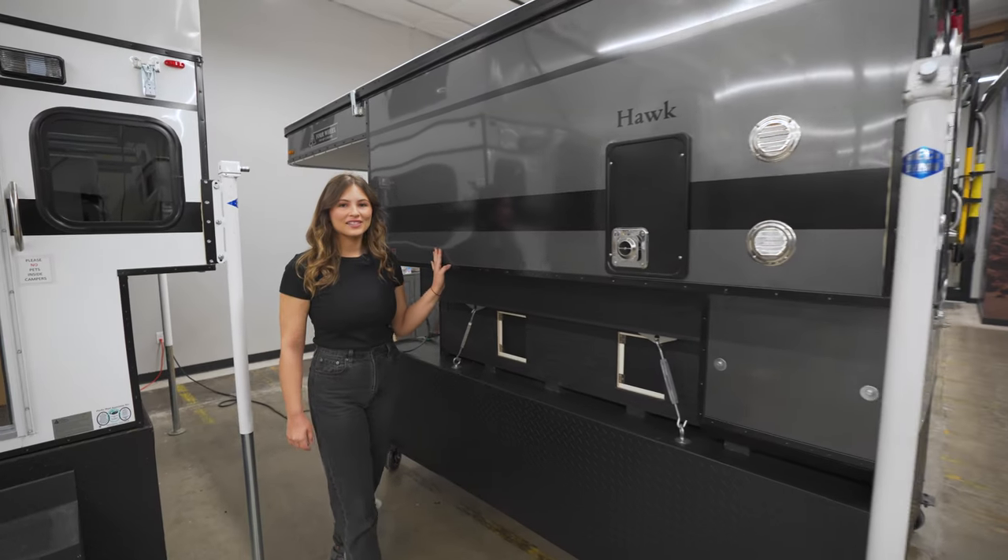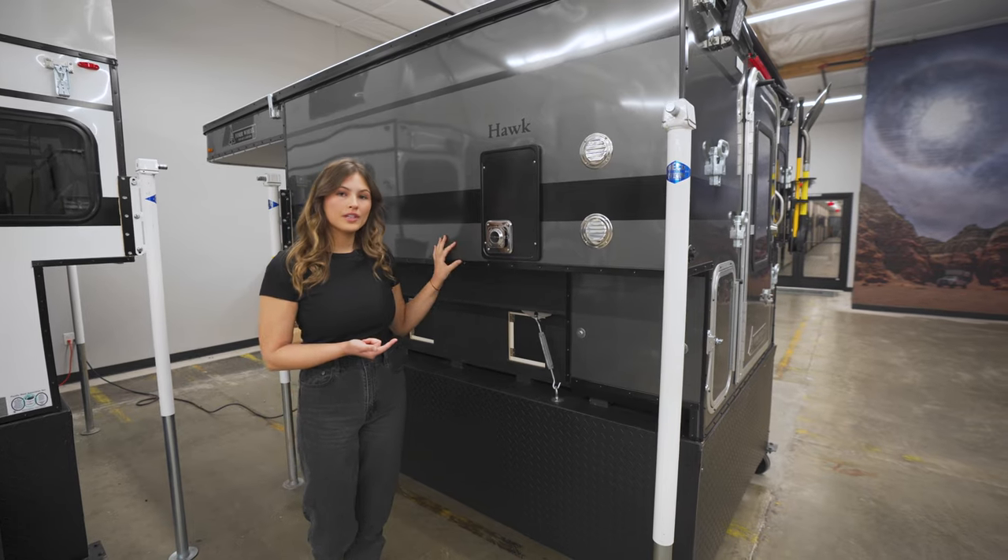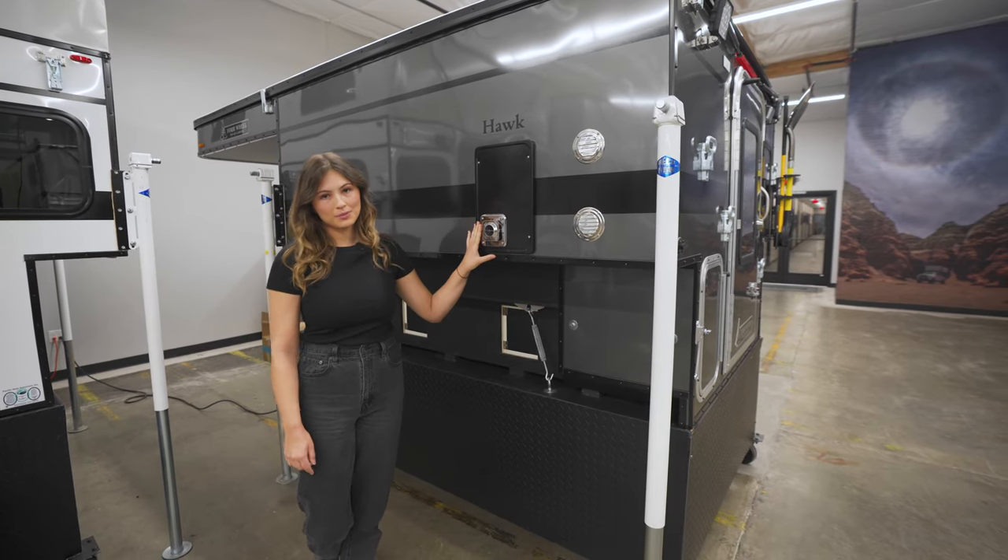On the driver's side, you have the option to add yet another window. And if you choose to have the furnace installed, this will be your exhaust.